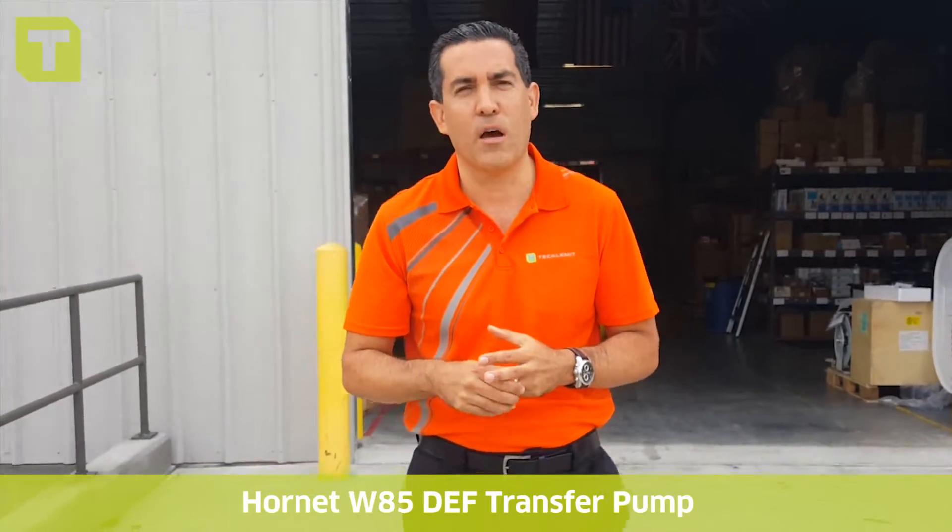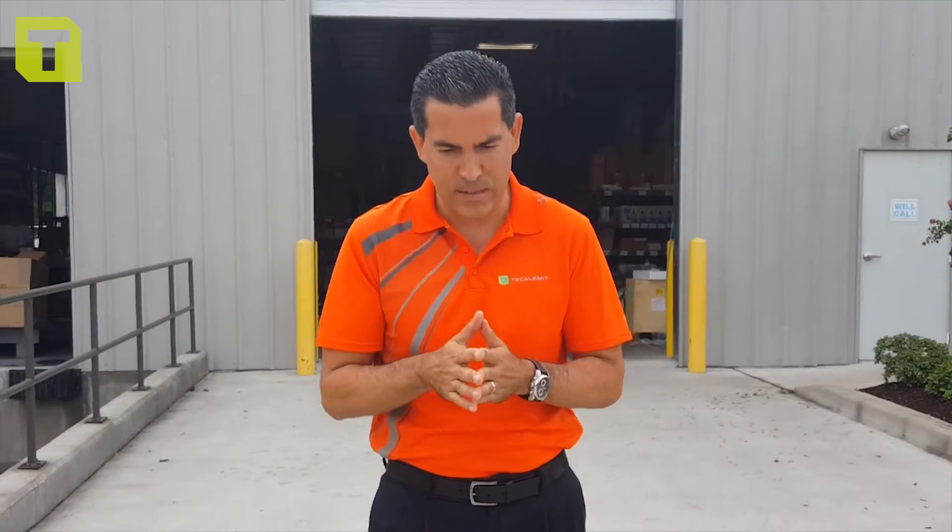Good morning guys, Andy from Calumet. This is going to be the part two series of the Hornet that we started last time. What I'd like to discuss with you guys is the system itself and its benefits — where it's used, how it's used, and truly how we think about this pump as the heart of our systems. This will cover the drum setup, the tote setup, a mini bulk setup, hose reel things of that nature. Follow me to the back and we'll check it out.